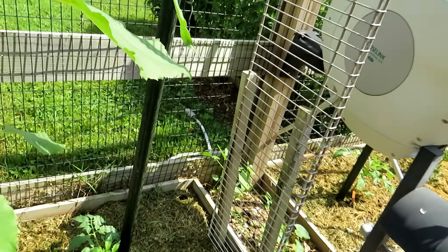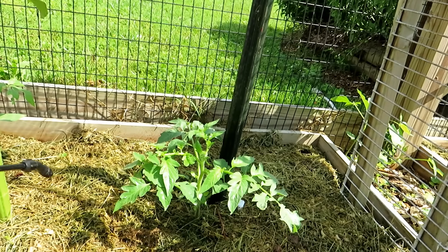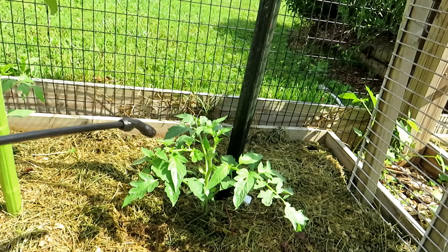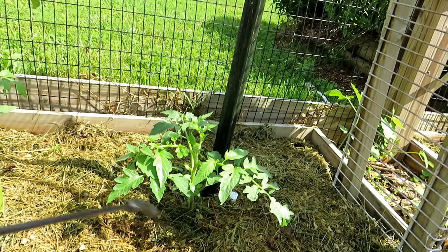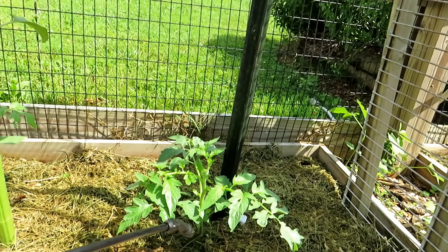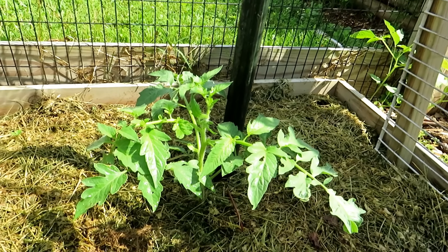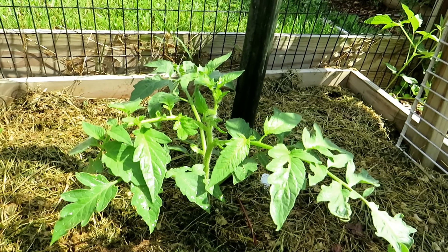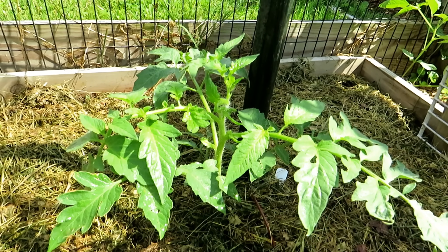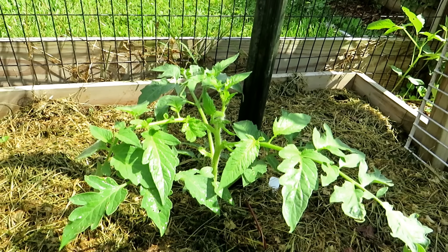So the aspirin spray: one tablet, 325 milligrams, in a gallon of water — that's about four liters — or two tablets in a watering can to do a soil drench. Just do this every 10 to 14 days and you're going to trigger that SAR response, and you're going to notice healthier and stronger tomato plants over the season. Thanks for watching. Please check out my seed shop at TheRustedGarden.com and the Amazon link in my description — I'll link sprayers and aspirin there so you can find what you need.